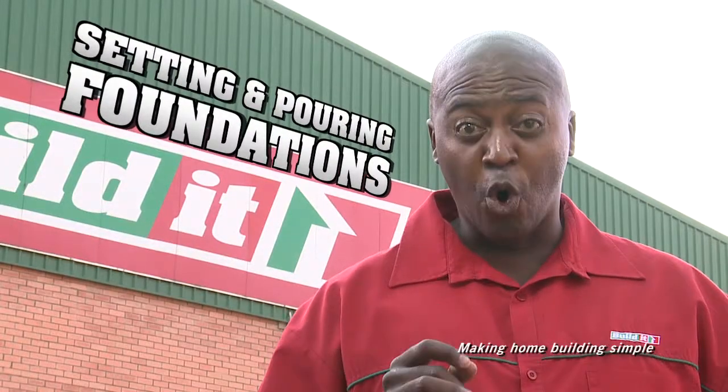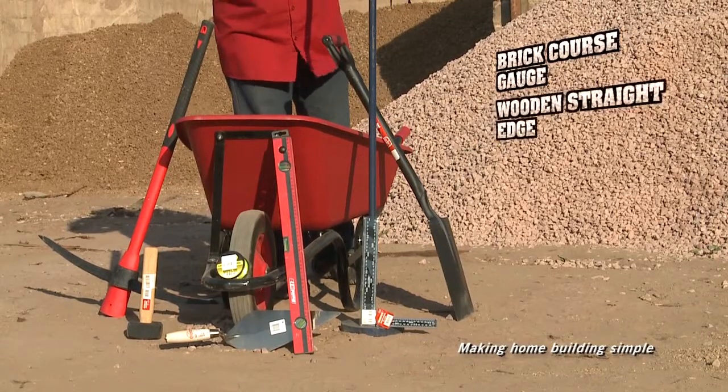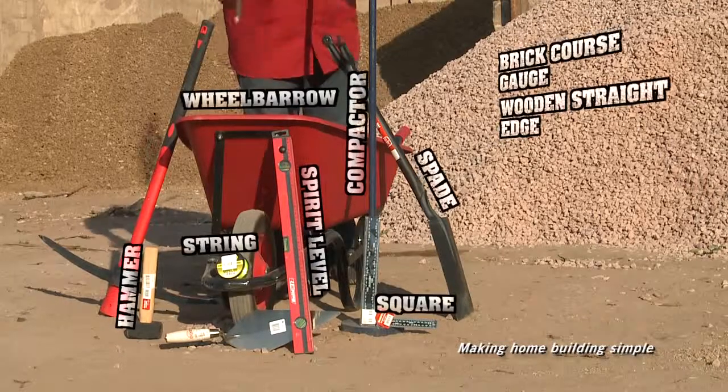Hello, welcome to Build It, where we make home building simple. Today we are setting and pouring foundations. What you need is a brick course gauge, wooden straight edge, spirit level, string, spade, hammer, square, compactor, wheelbarrow, and a pick.